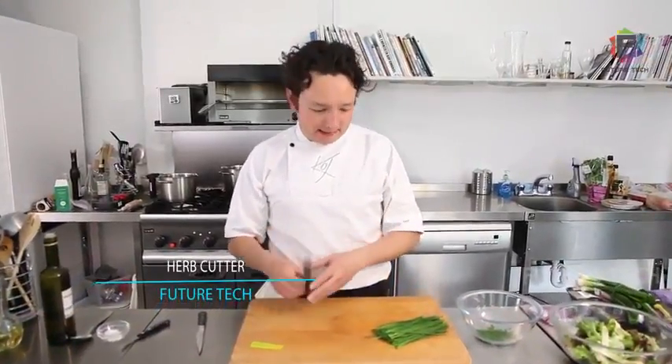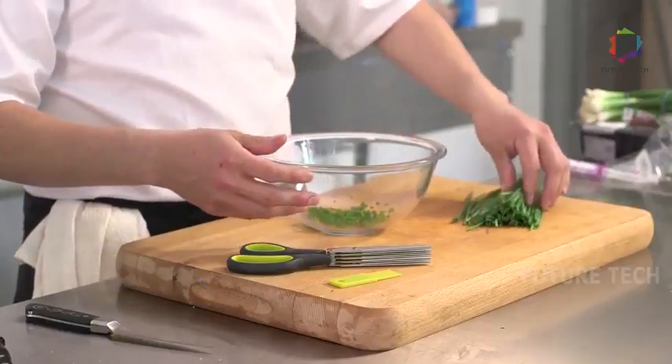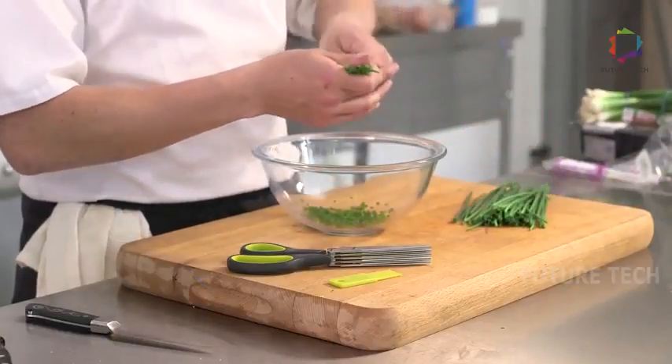Welcome to the Clever Cook kitchen. I'm going to show you how to use your herb scissors. If you're not happy with your knife skills, these are a very quick way of snipping some chives.